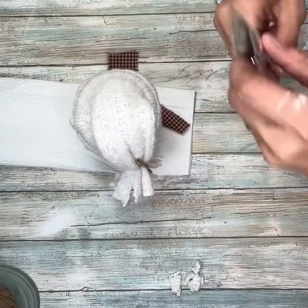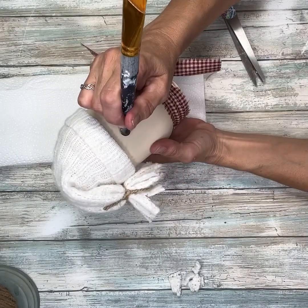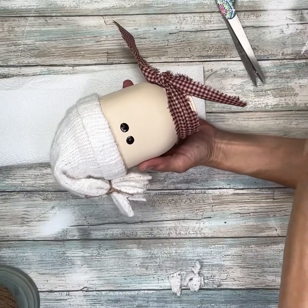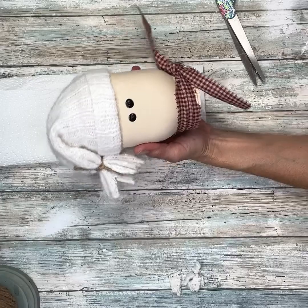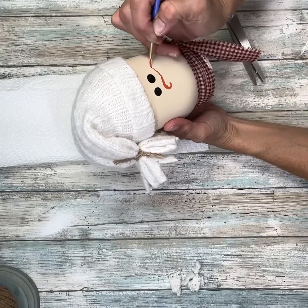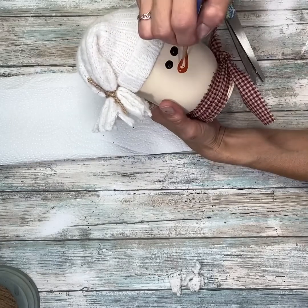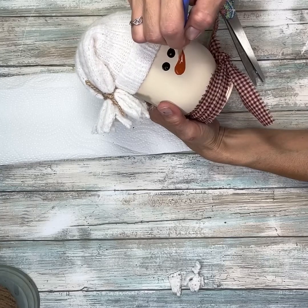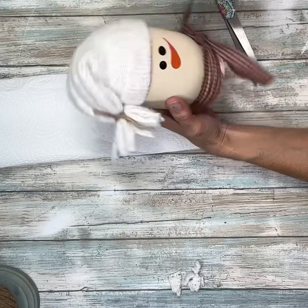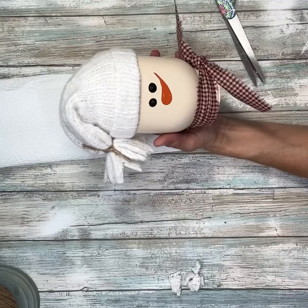Now he is ready for a face. I'm going to take the backside of a paintbrush — a large brush with a large end — and put two dots for his eyes. Then I'm going to take some orange paint and a really fine liner brush and do his nose. You can do this however you want; you can draw it out with a pencil first. I'm just going to fill that in, doing the edges first and then painting the center. And now he has a little nose.